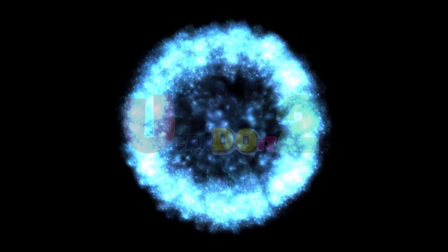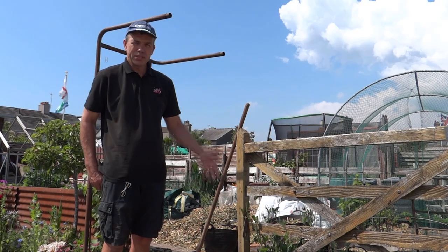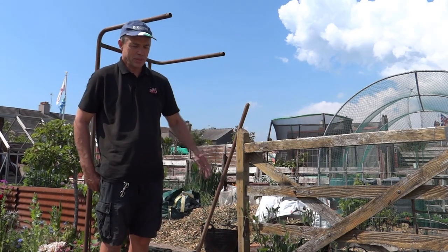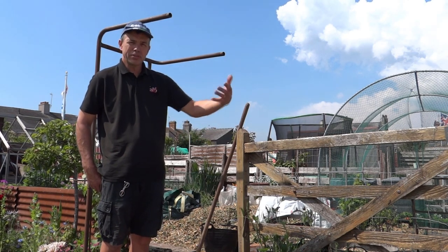Hello. Today we're going to make a scree garden in this little area here. It's not quite a rock garden. You'll see natural scree gardens where things are growing, and they're caused by different sizes of stone graduating down.